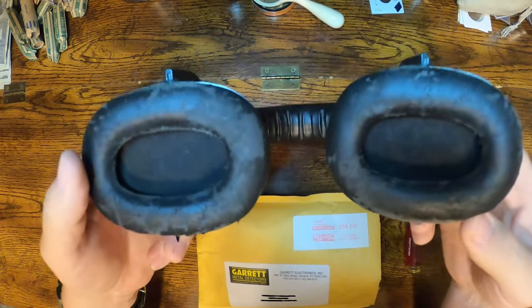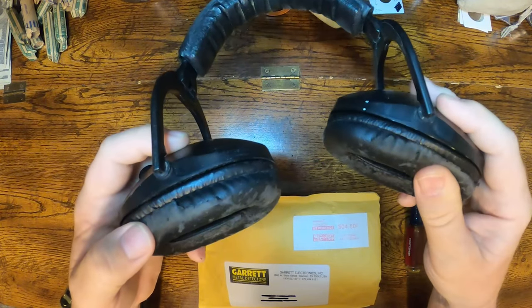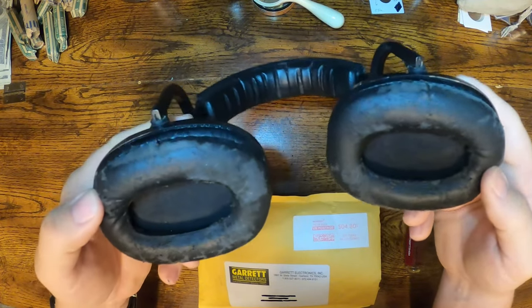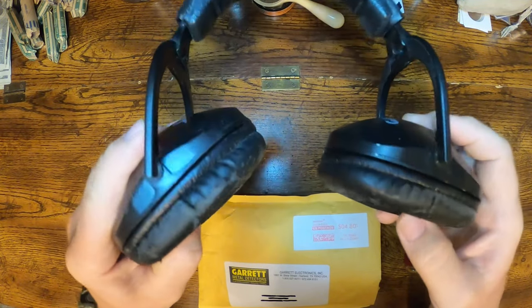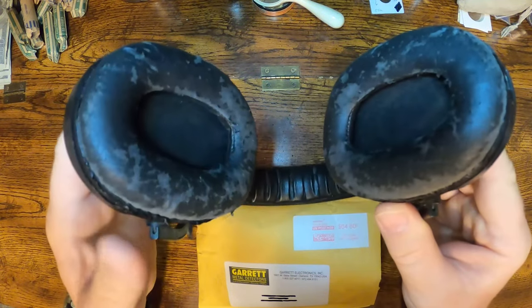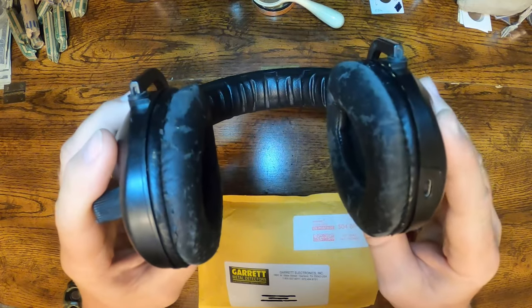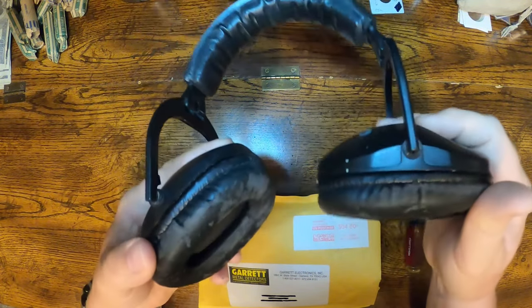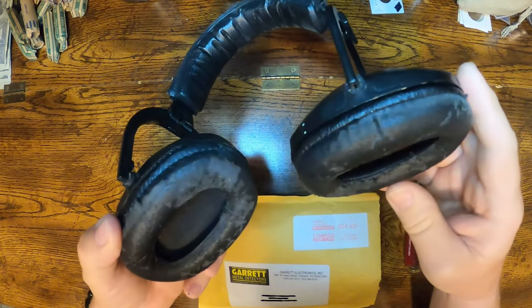I contacted Garrett about a week ago and explained that these are wearing out and I asked them if they had replacement pads for sale. Unfortunately they didn't sell them, but fortunately the nice lady that emailed me back said that they had a set there for free and she would send them out to me at no charge.